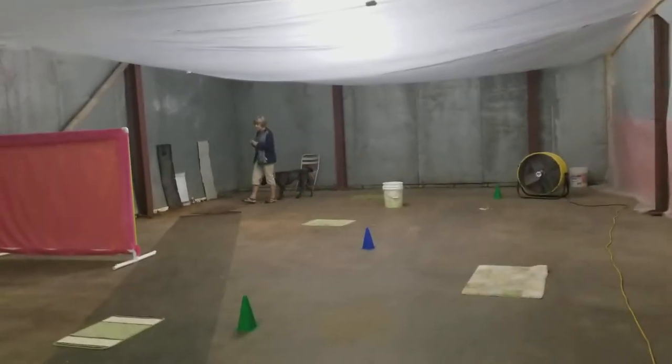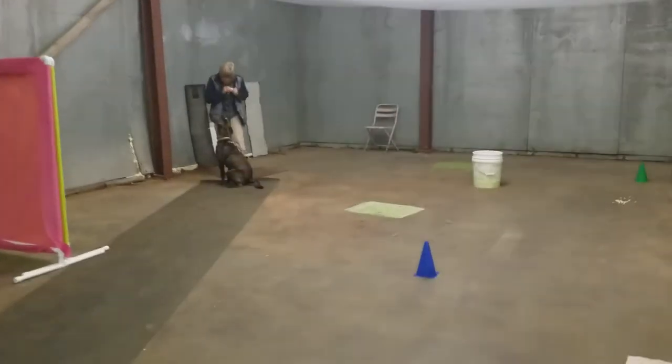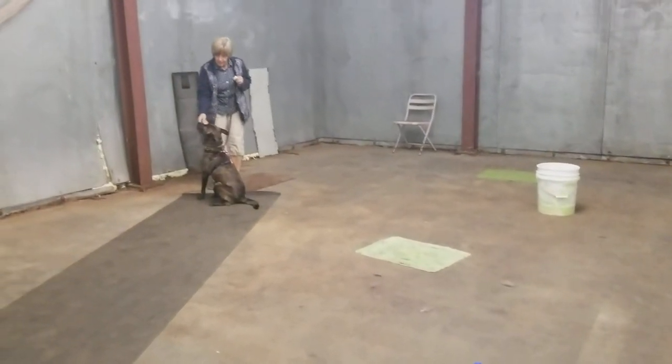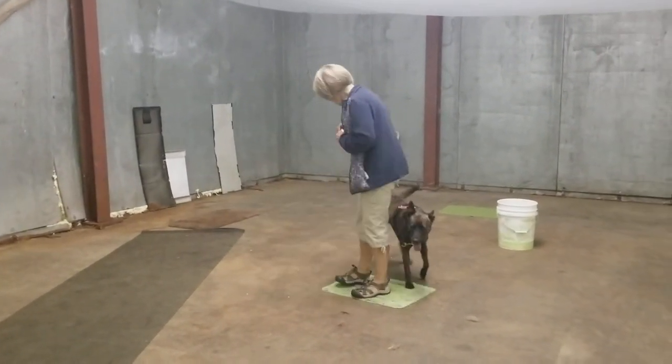So this is one of our most typical reactive dog classes. We have Susie here working on her three mats. Each mat she goes to, she does a look command. This is Susie's first reactive dog class.